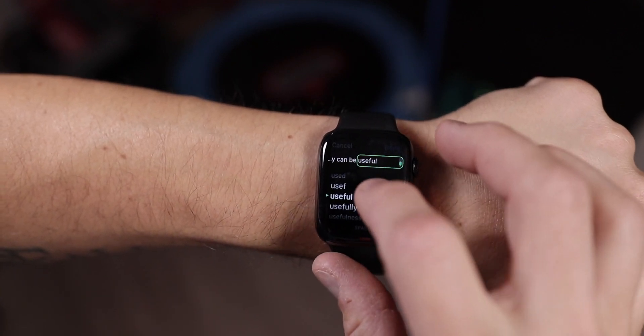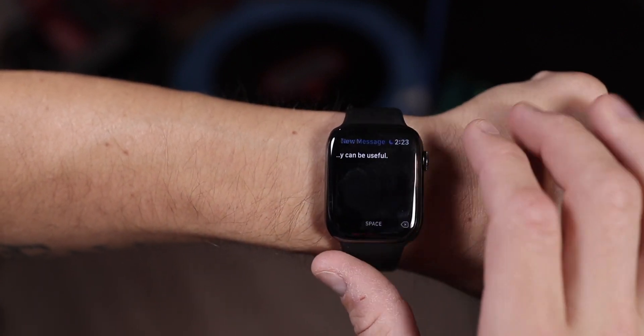Scribble can save you tons of time and awkwardness by being able to send messages quickly from your wrist. So if you're ever in a situation where Siri or dictation isn't an option, try out Scribble. It's really fun to play with and as you get the hang of it, it becomes something you really enjoy doing. I use it all the time for sending messages on my watch, which is one of my most common uses for the watch in general.